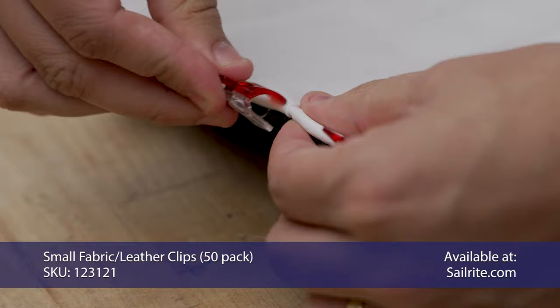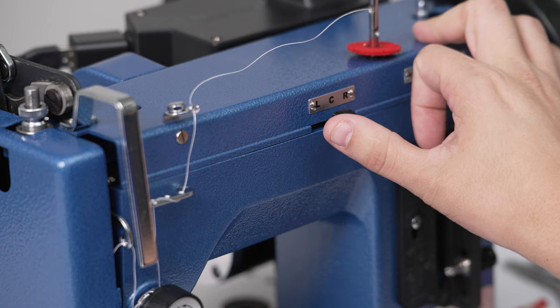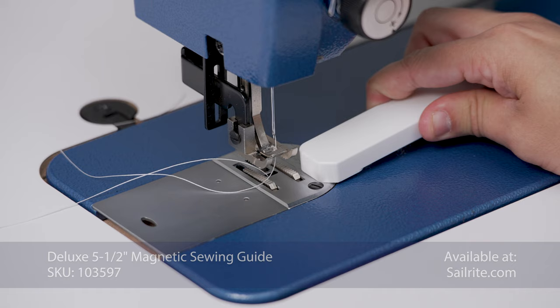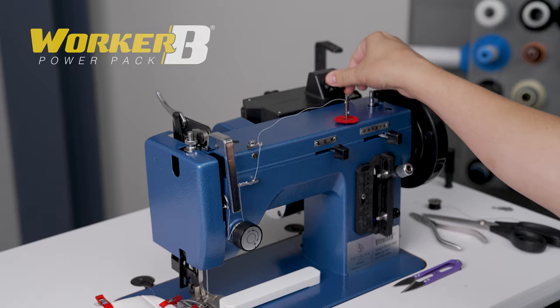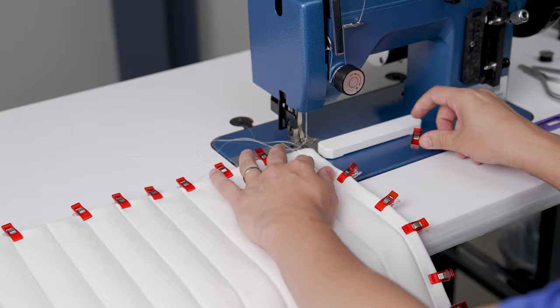These small fabric and leather clips can be bought a la carte, or they come in the bag-making package for the Ultrafeed. We're going to put our needle in the right position and place our magnetic sewing guide onto the sewing machine just forward of the foot, just inside of a quarter of an inch. Now that our piece is all clipped in place, we're going to sew a topstitch all the way around the perimeter. Everyone is going to see this stitch, so we're going to turn our Worker Bee Power Pack all the way down to the slowest speed so we can take it nice and slow.